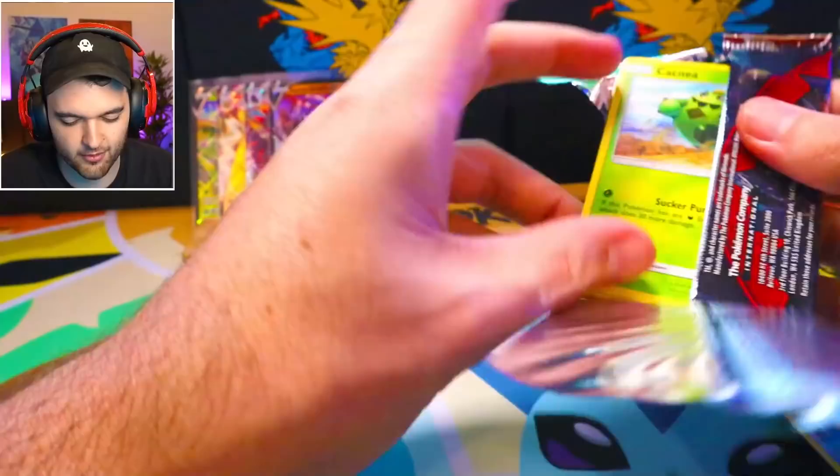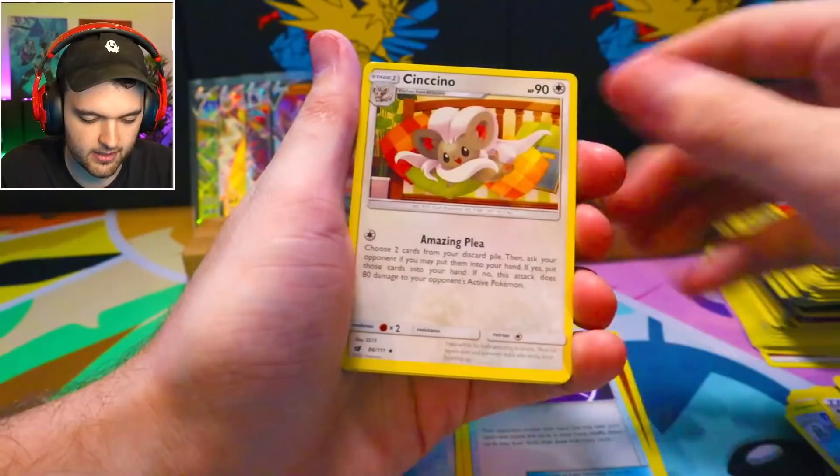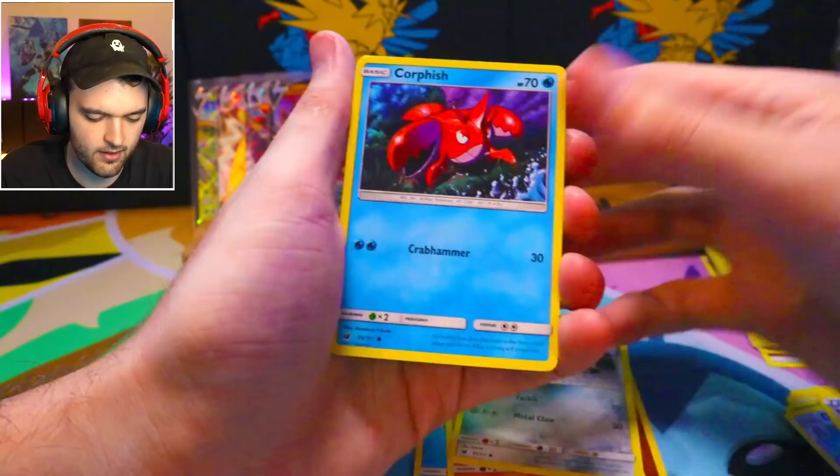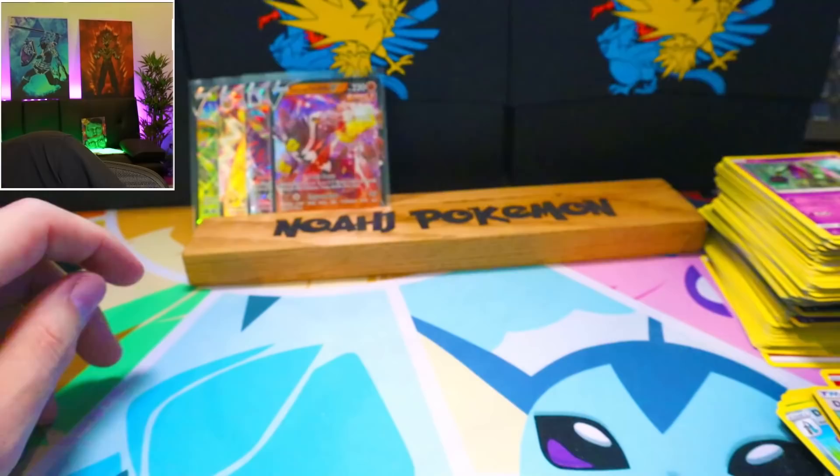Cacnea on front. Fighting, Gastrodon, Peking Red card, Cinccino, Cacnea, Swinub, Mankey, Aerodactyl, Corphish, Devoured Field, and an Oranguru. Why is that such a weird looking Oranguru? That is a strange looking boy right there.